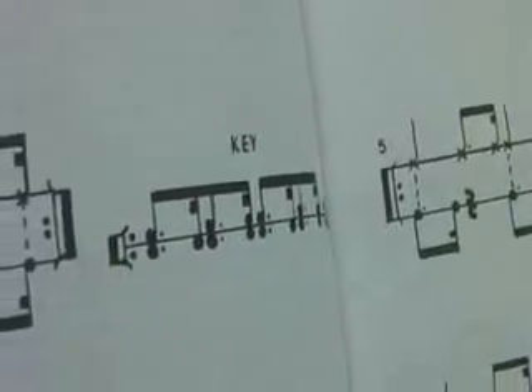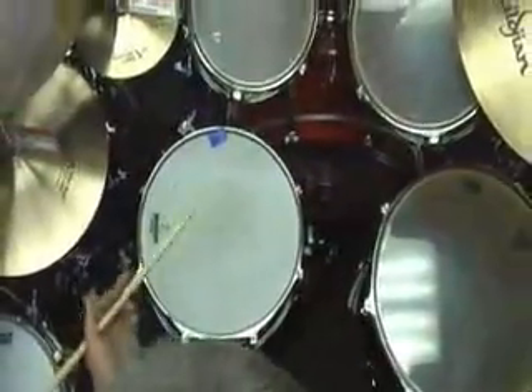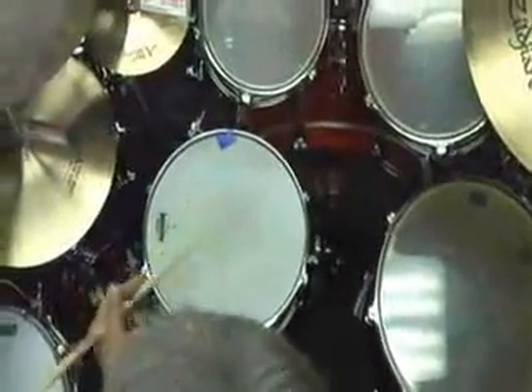I would suggest you play it very slow to get this down, and then when you feel comfortable, you can increase the speed. I'm going to play it really slow — just the left-hand pattern first, this bottom line. One, a two, a three, a four. One, a two, a three, a four.